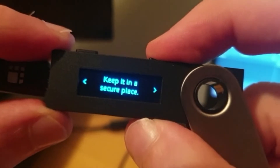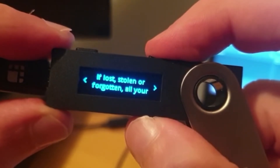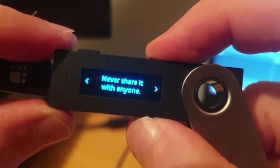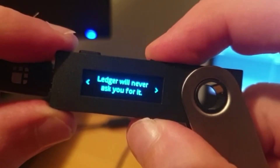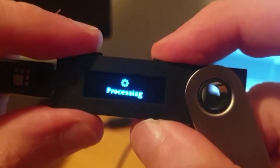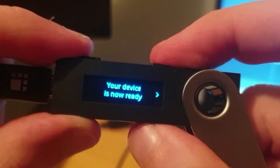Once you're done, the device gives you a few warning messages: keep the seed phrase in a safe place, because if it is lost or stolen all of your assets are immediately lost; never share it with anyone; and Ledger will never ask for it. Press both buttons to continue and process the final setup of your device — and now it is ready.